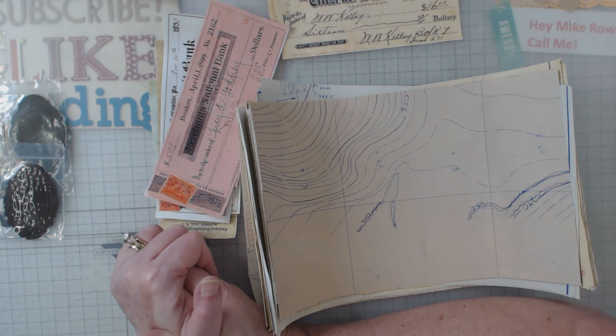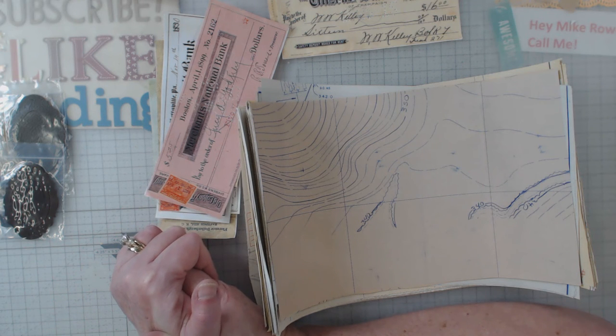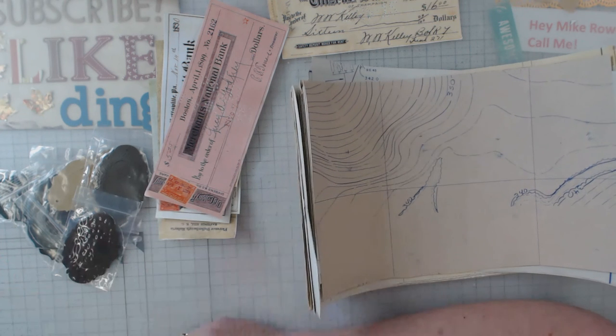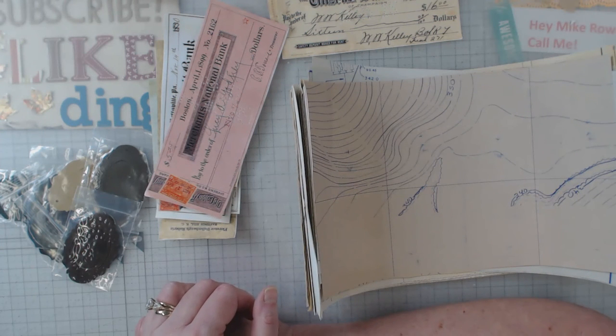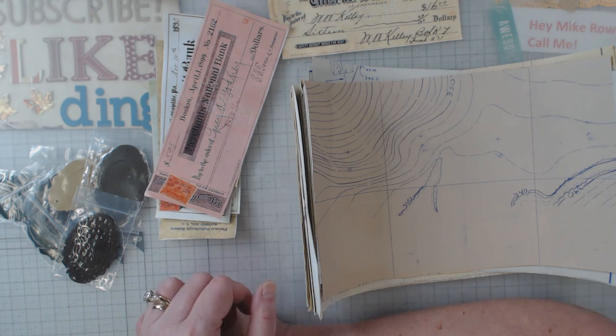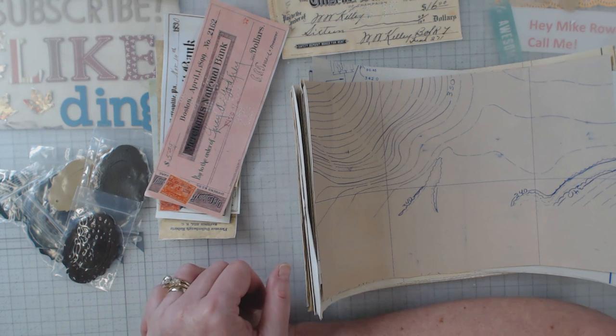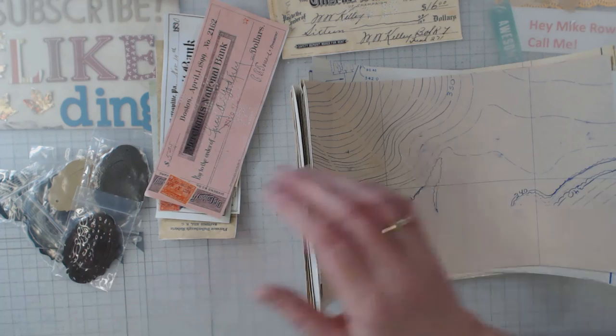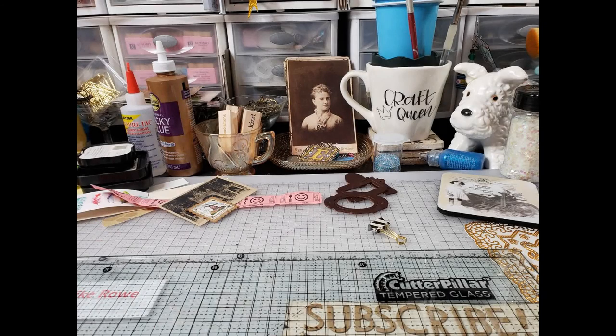There might be some other things happening there soon — some invitations to some things. But anyhow, I guess that's really it in a nutshell. I just wanted to share these three things with you. I have a couple other magazines and things in there too, but these are the three things I think journalers will get a kick out of using. I appreciate it — you all behave, and I'll see you down the road. Catch you later, bye!